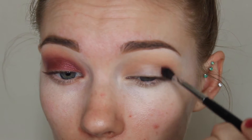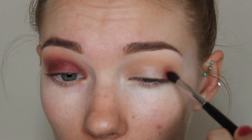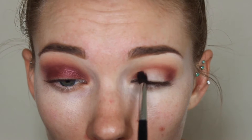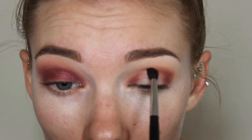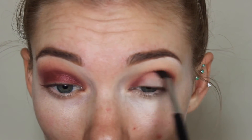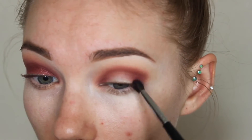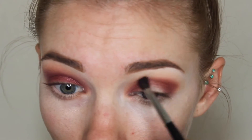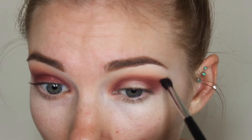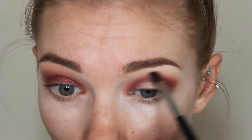Then taking my Morphe M506 brush and Makeup Geek Bitten, I'm putting this in my outer corner, more defined than the other two shades though, and then through the crease and in the inner corner as well. Once you have the base kind of set down with that shade, you just keep on blending and blending and pulling that shadow up — not really putting any extra shadow on the brush, but just slowly blending it upwards and outwards to blow the color out.